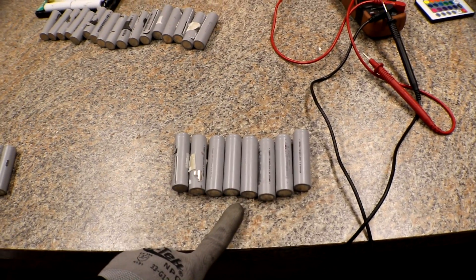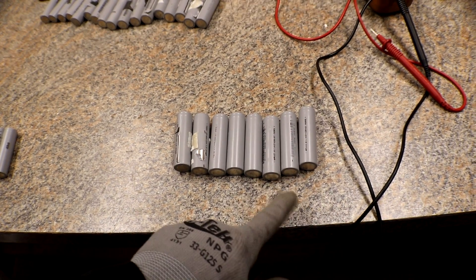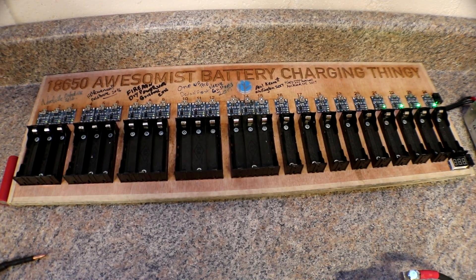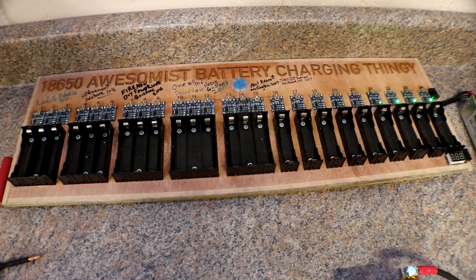These eight right here are the only ones that were above two volts, and a couple were at four and three. I'm going to throw those in the 18650 awesomest battery charger. I want to use it as much as I can before I send it to the next person. Then we'll do some bump charging on the rest.